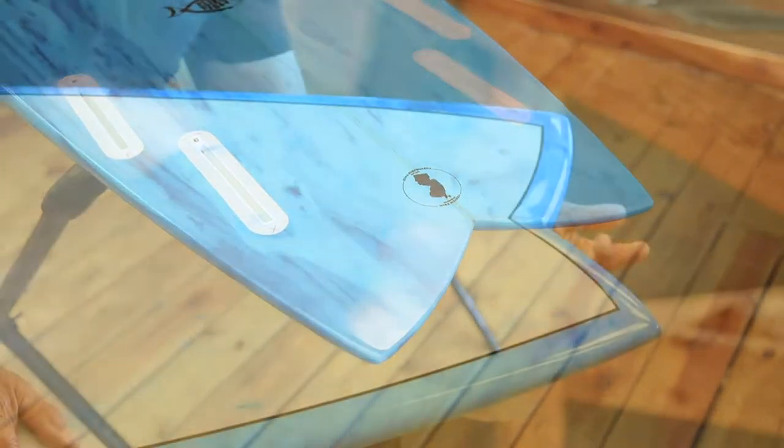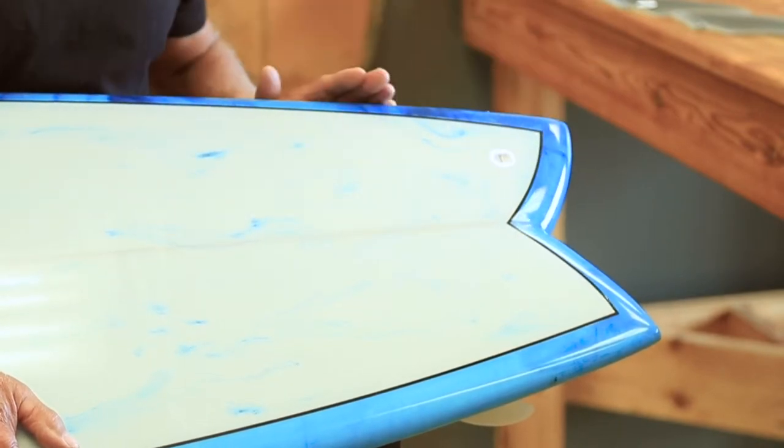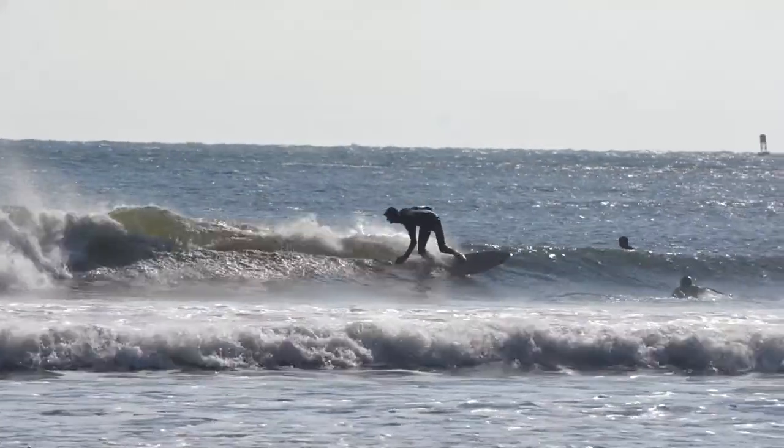The design of this modern fish features an 11-inch tail which is tapered to a two and a half inch deck, so it gives you plenty of surface area in the back to crank a bottom turn.